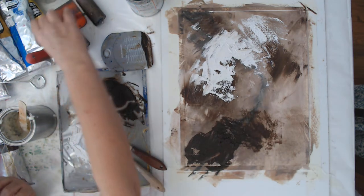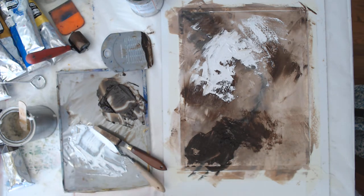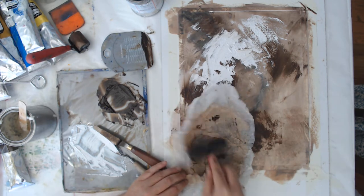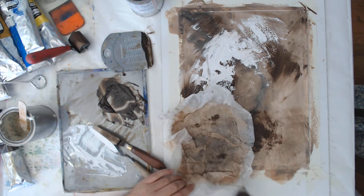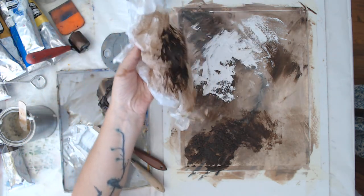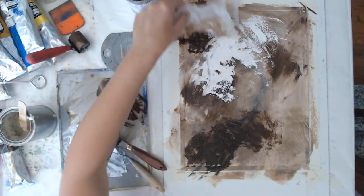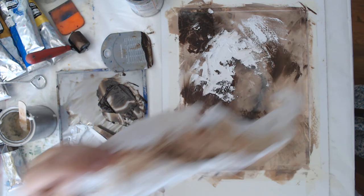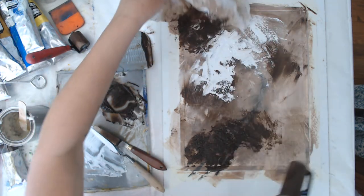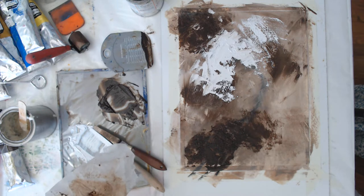You can crumple up a piece of tissue paper, and you can use a roller. This area is pretty thick, so you want to avoid really thick paint because it will just take forever to dry. I'm just rolling it on and then removing it — it takes off some of the paint and you can put it somewhere else and roll to transfer it. It leaves pretty nice texture.